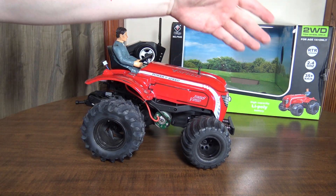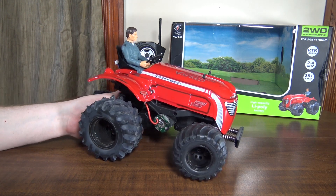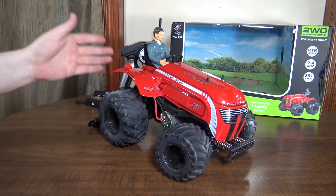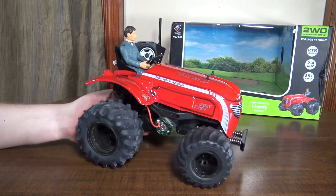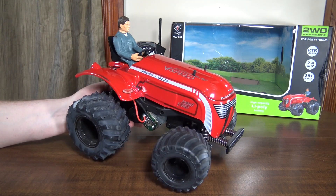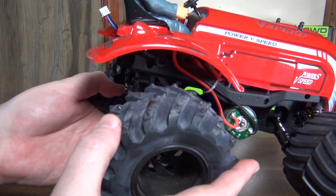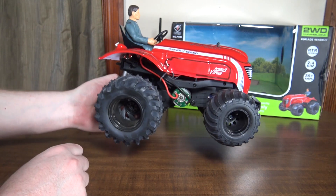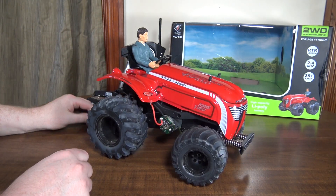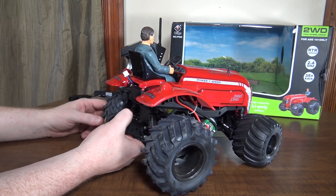I don't see any mention on the box about it being waterproof, so I don't believe this is waterproof. You're not going to want to run it in rain or through puddles. Which is a little unfortunate — I just feel like being a tractor it'd be kind of cool to get it out in the mud, and it has these big knobby tires with little spikes on them. So it would have been cool if it were waterproofed and you could get it dirty in the mud, but it's not too big of a deal.